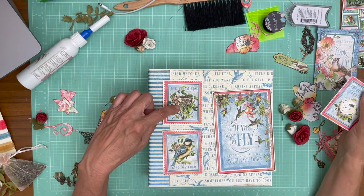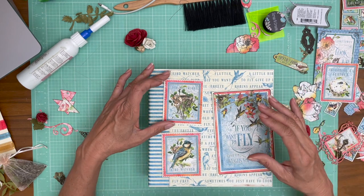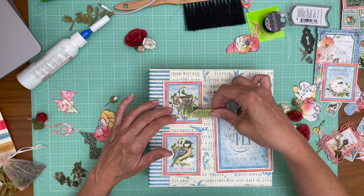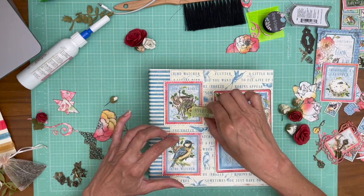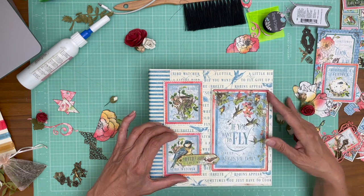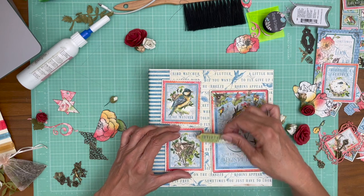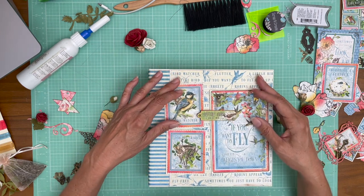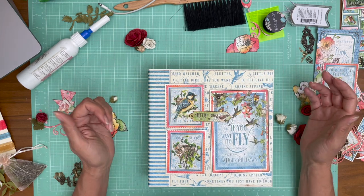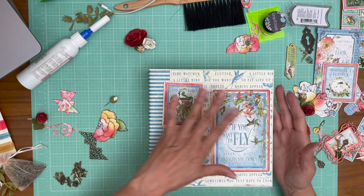The third stamp is the egg, but I'm going to use the nest and the bird. I went back and forth, but I think I want the nest first and then the bird, because I'm going to use this piece of chipboard and I didn't want to put it across the bird — although now that I'm looking at it I might rethink it. I think I want the nest first.